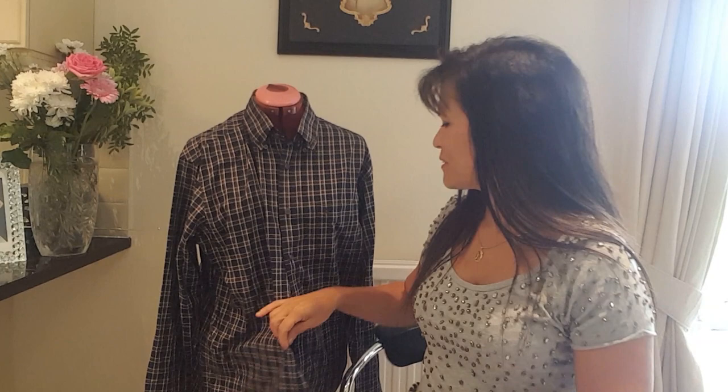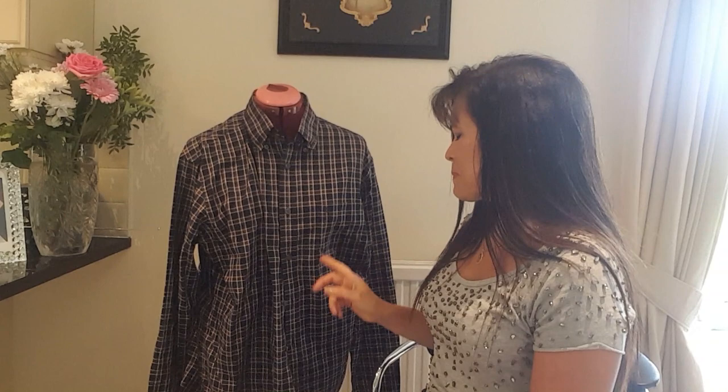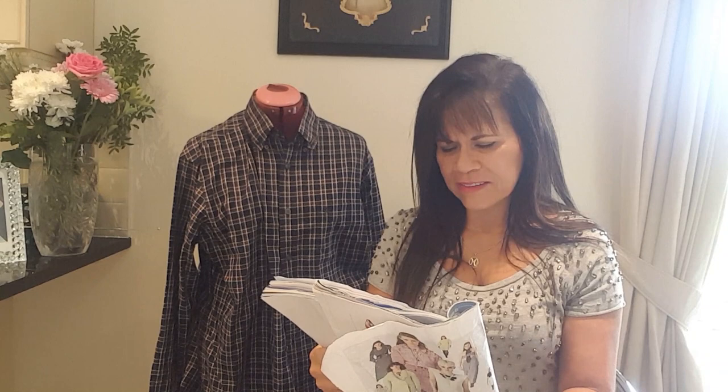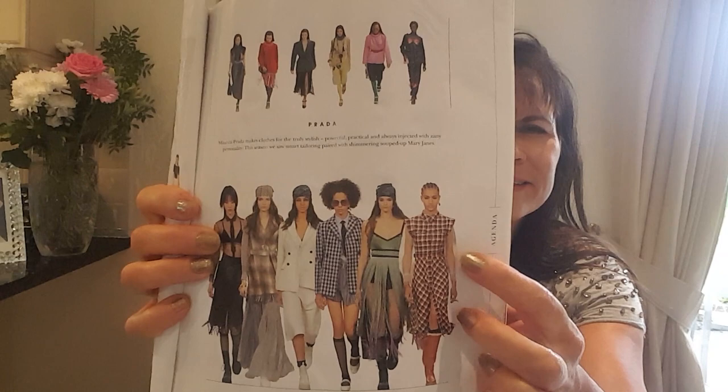Hello everyone, welcome back to my channel, Do-It-Yourself Design. My name is Marcia, and here is another upcycling idea. Here is a men's checked shirt - quite long sleeves, big large size. I was looking at the Hello Fashion magazine September issue, showing trends for autumn/winter, and I found a check dress that inspired this project.